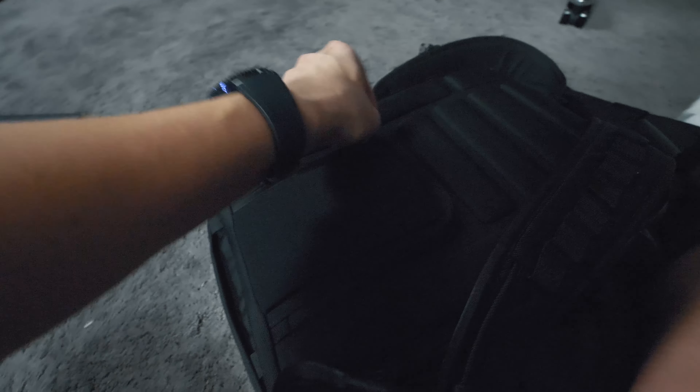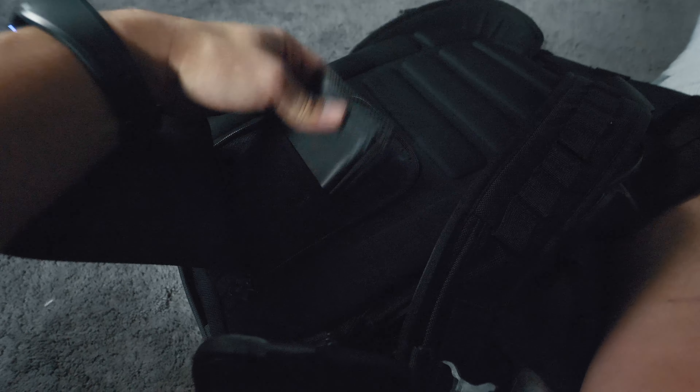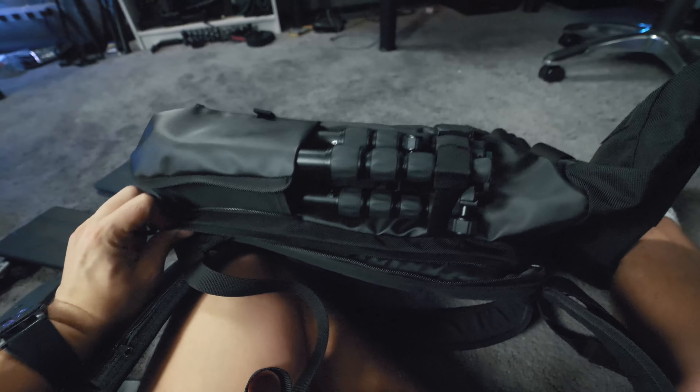Now if we close this little pack you'll see there's a little hidden compartment right here — this goes on my back at all times. This is where I keep the important stuff like a passport, or in this case my wallet.